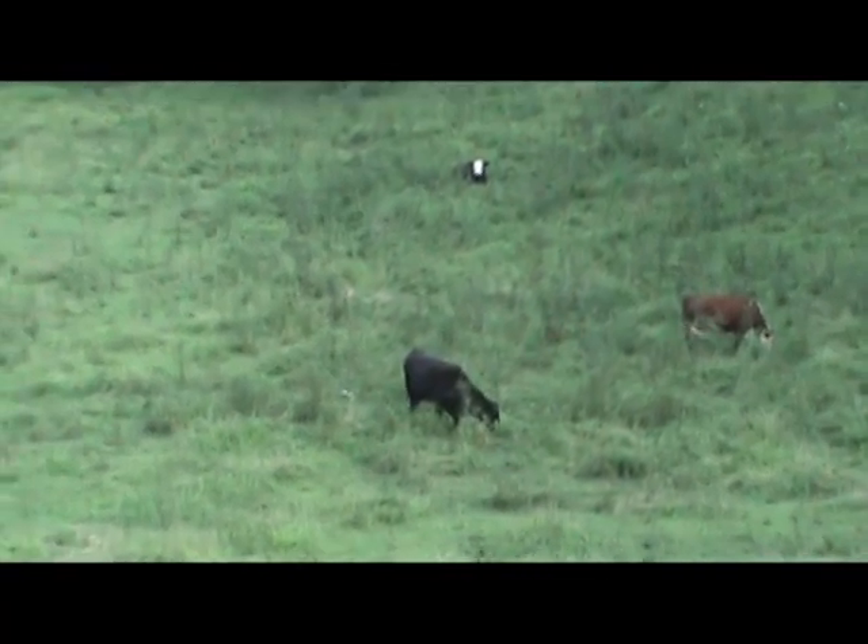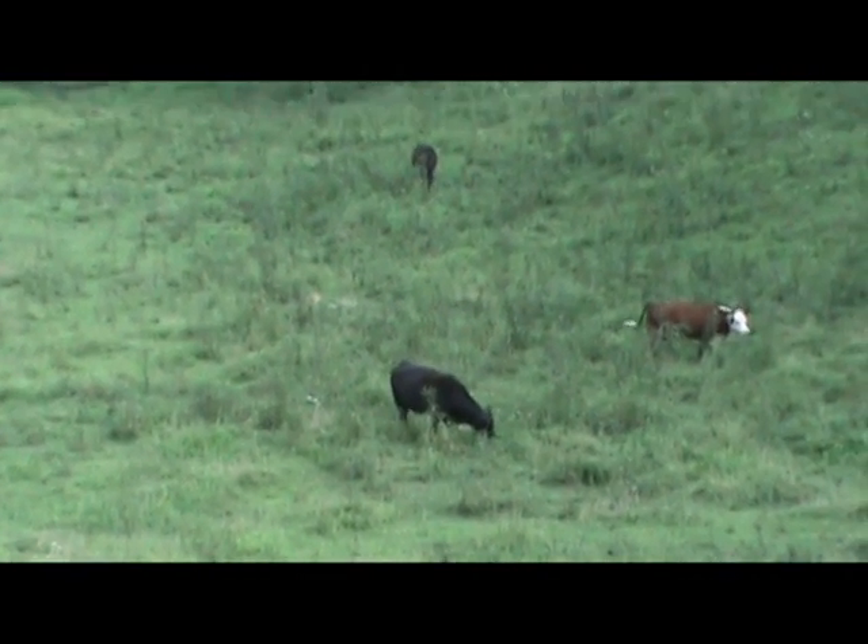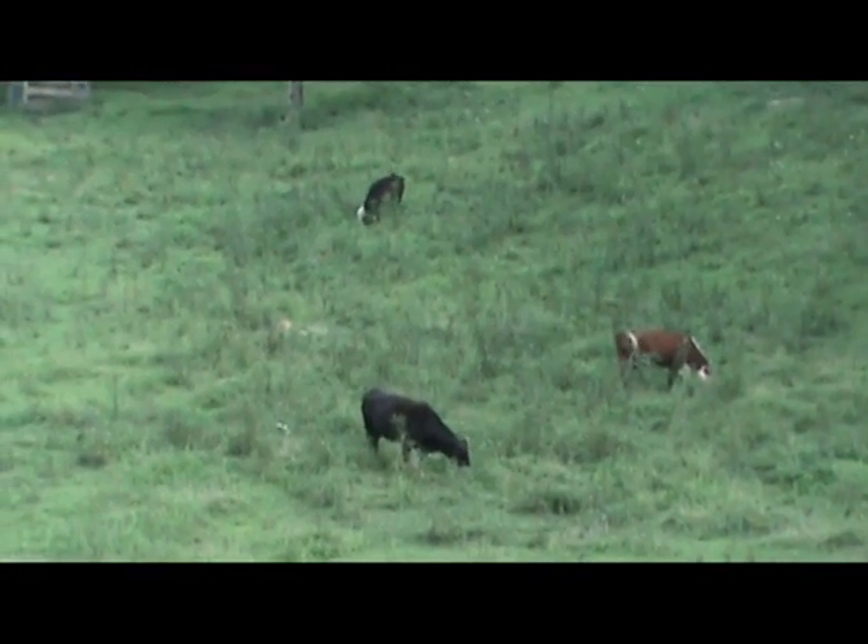There's always a whole lot going on. I believe our little Angus down there is due in October, so hopefully we'll be blessed with a little calf.